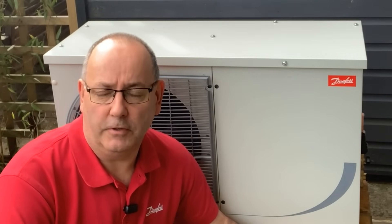Hello everybody, this is John Broughton from Danfoss. Today I'm making a short video regarding the Optima Slim Pack condenser unit.